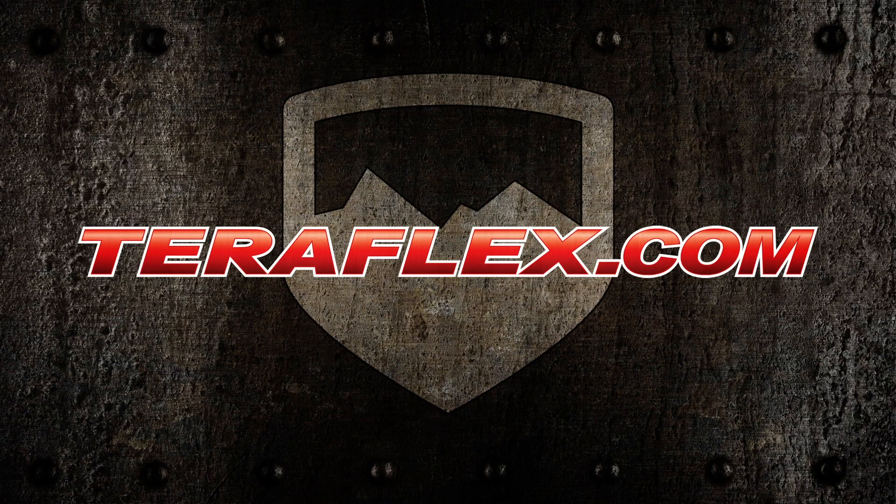Mom is happy. You're happy. Your wallet's happy. And TeraFlex is happy. In fact, your sport bracket purchase just could change the world. Thanks, everyone!